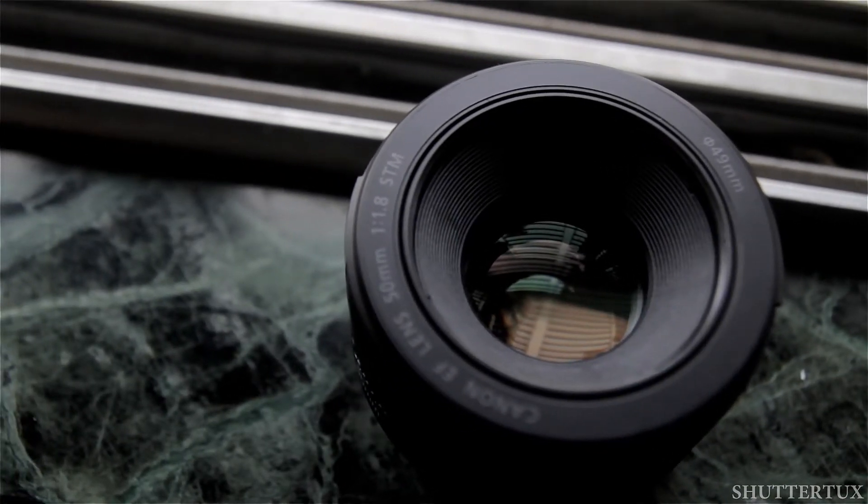The aperture now has 7 blades. What that means is the out-of-focus elements, or the bokeh you get in the photograph, will have a nice round circular shape compared to the previous one. The focusing ring on this lens is very smooth and it feels nice to handle.